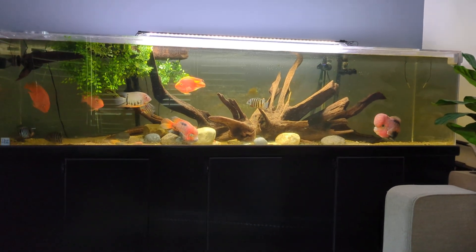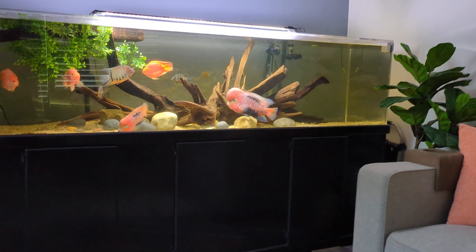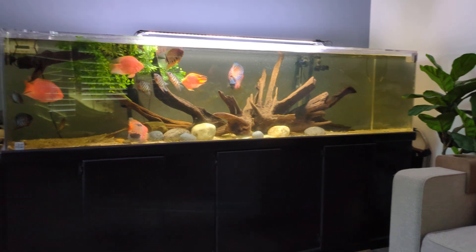Okay guys, that will do it for this tank update video. Let me know in the comments what you think of the new scape. Thanks a lot guys, till next time.